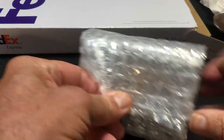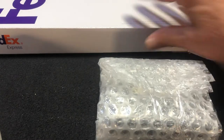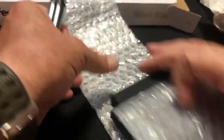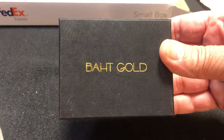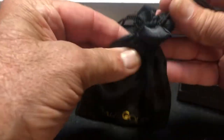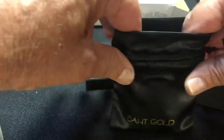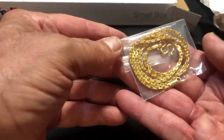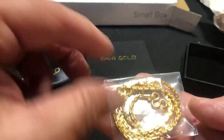Let me make sure there's nothing else in the box — it's empty. So here we have the gold chain. I've been watching Tom's videos on YouTube for quite some time now and finally decided to go ahead and get it. Wow, that's just beautiful right there.